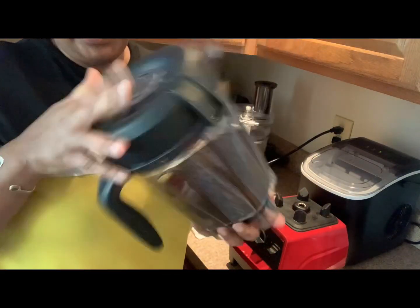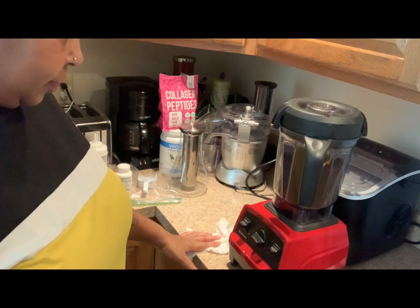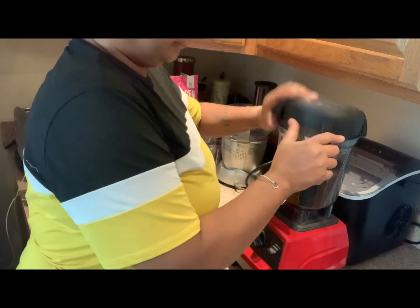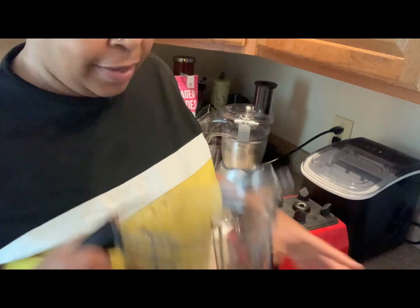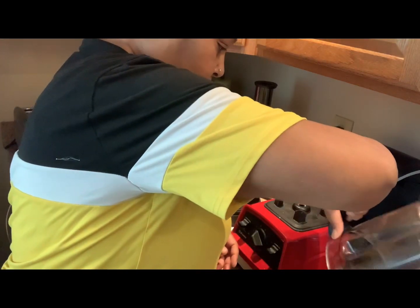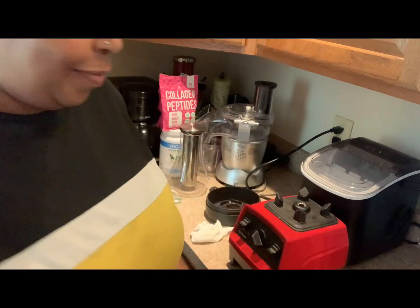Oh, it smells like I'm in a coffee shop! This is the finished product of my coffee beans — I now have coffee that's ready, and it smells some kind of good. Now I have a half a can of coffee that's ready to go. I should have bought two bags.